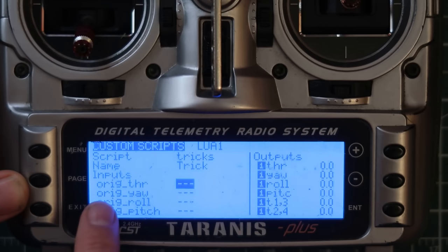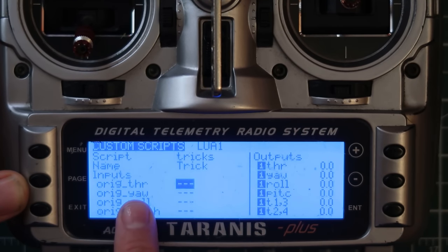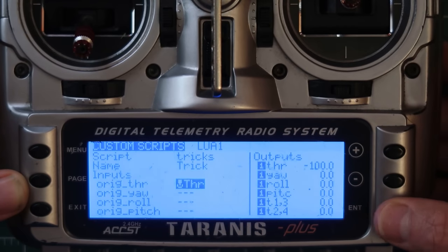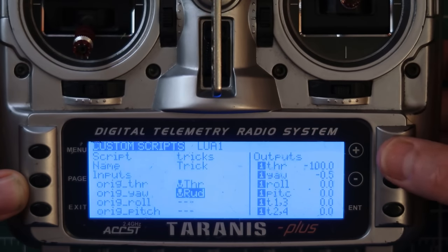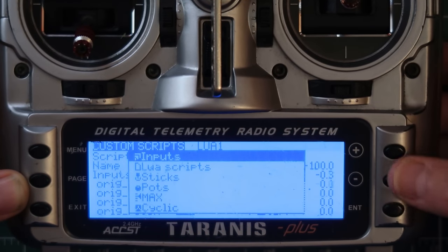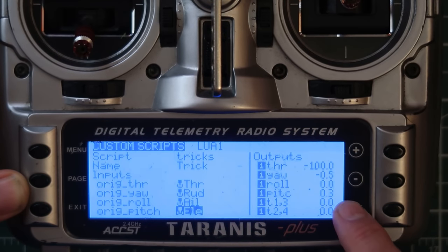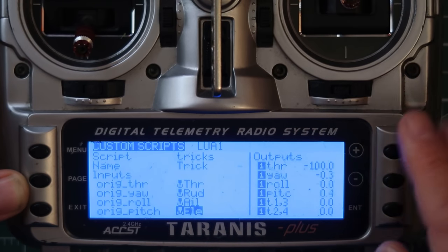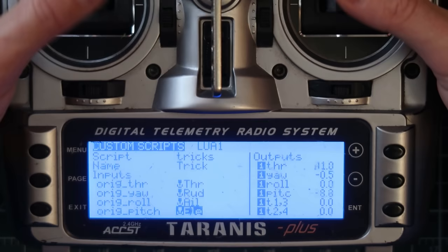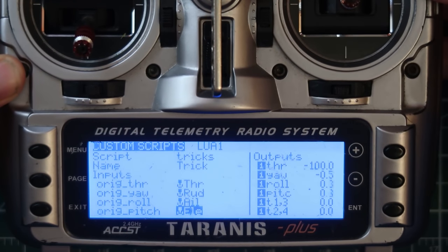These are the inputs the script is looking for, so we need to assign inputs to each one. We assign the sticks to the script inputs: throttle goes to Throttle, yaw to Rudder, roll to Aileron, and pitch to Elevator. These are the outputs from the script — throttle, yaw, roll, pitch. When you're not running a trick, it just reflects the stick values back to the radio. If you run a trick, you can see it modifying those values.